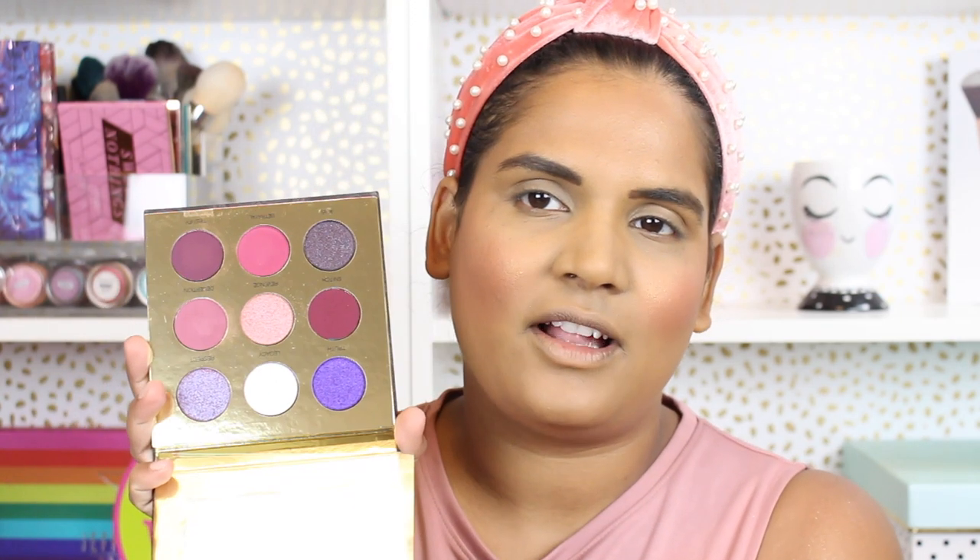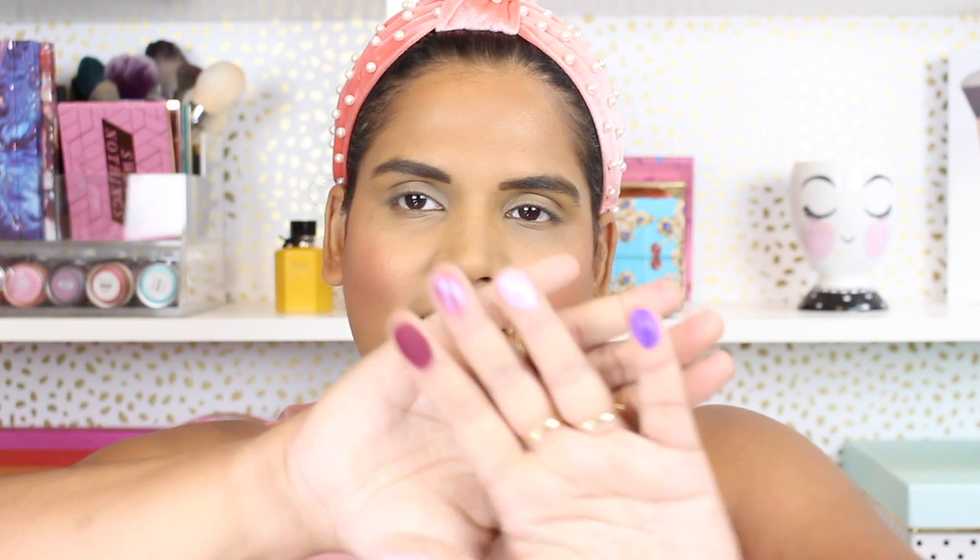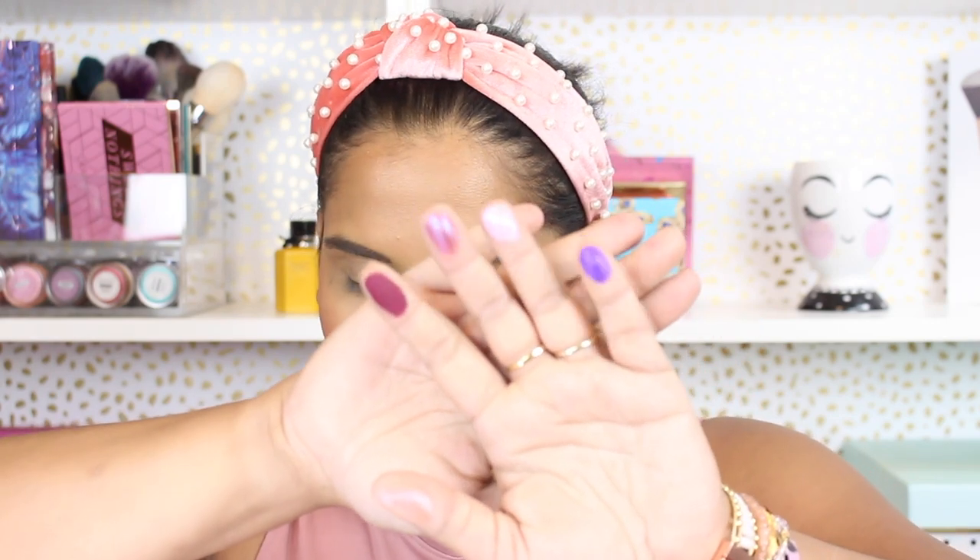Hey guys, welcome back to my channel. Today I want to film a video with the new Colored Rain Power palette. I haven't seen a new palette from Colored Rain in quite some time, so I got really excited because this is one of my favorite indie makeup formulas, so I thought I would start off by swatching the palette for you guys.